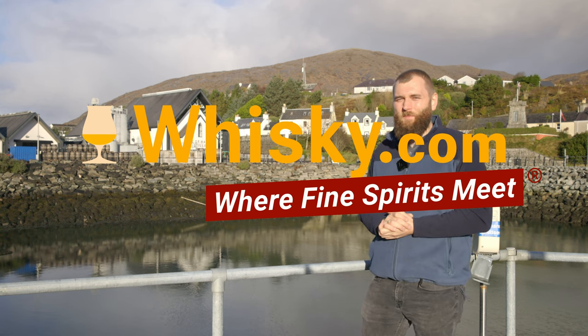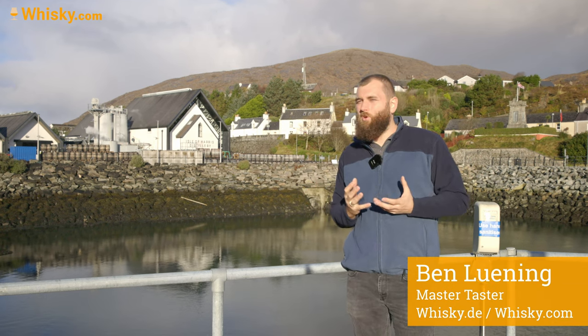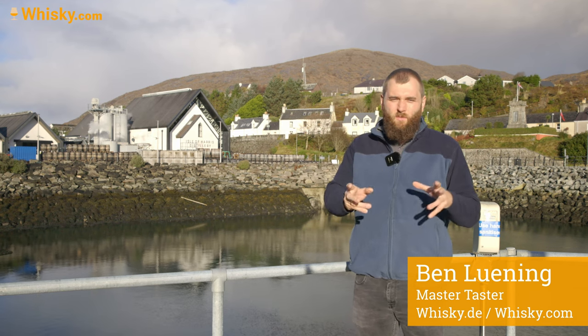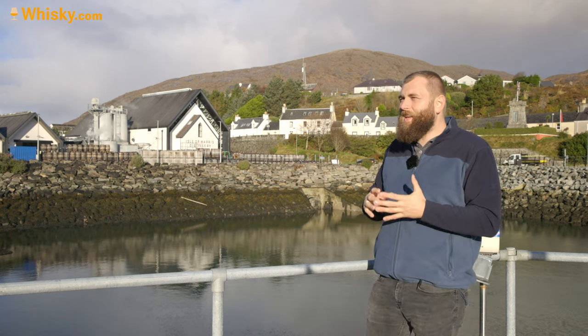Hello and welcome to whiskey.com, where fine spirits meet. We're still at the Isle of Harris Distillery, but today we're looking at their gin production. They've also been doing gin since 2015. If you want to know more about the history of the Isle of Harris Distillery, go to the whiskey video - I have all the history facts there. Let's talk about the gin - it's a bit of a regional thing here.